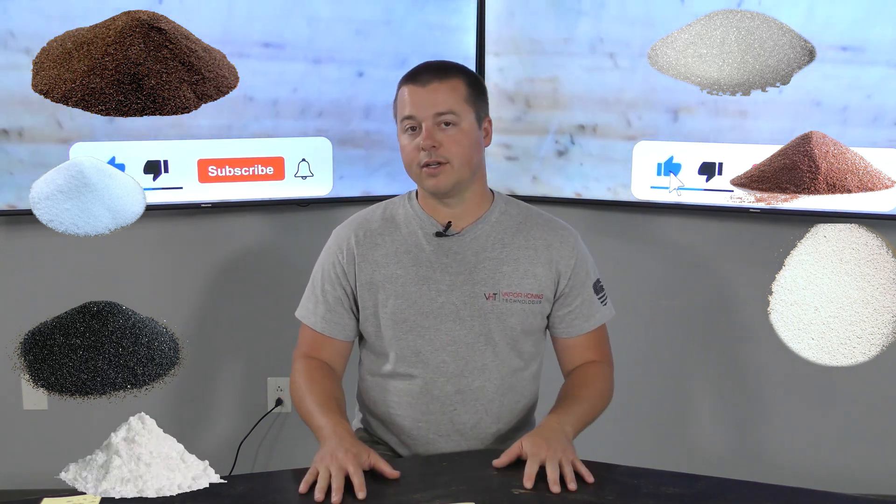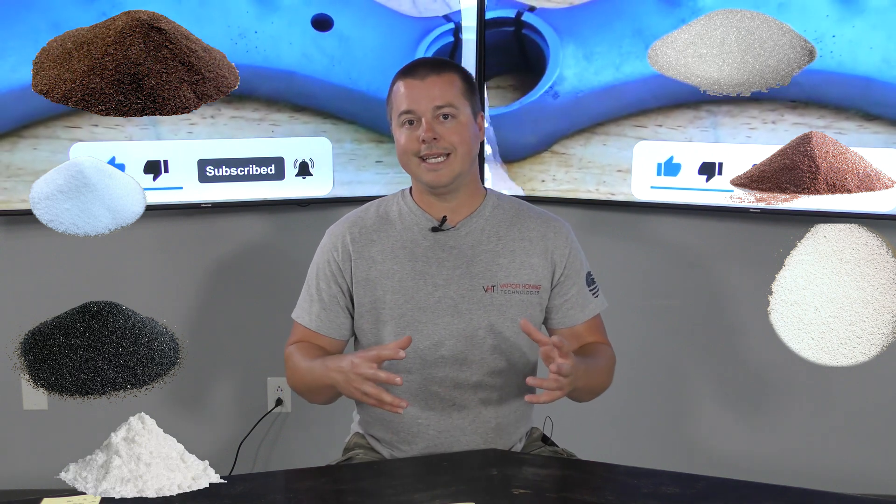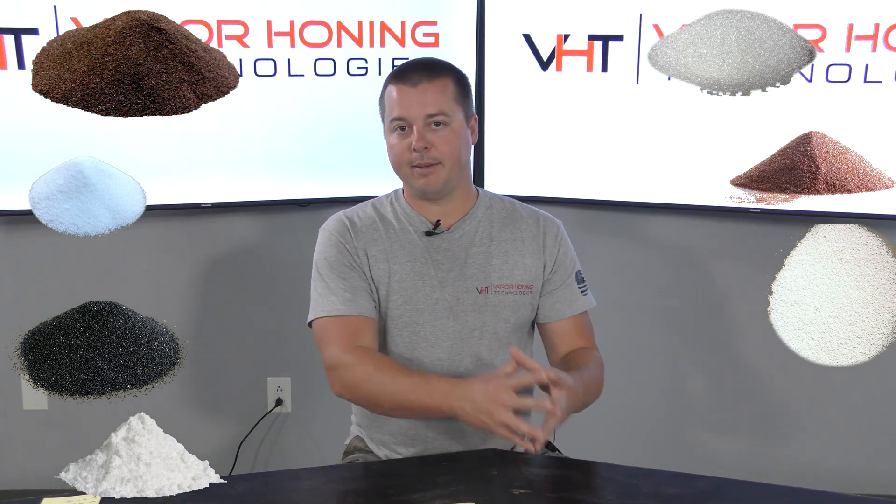Silica flour — like there's a multitude of abrasives that are used in the wet blasting application arena. Pumice, that's another one I forgot about.